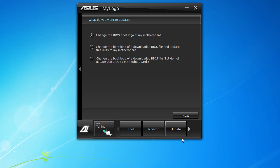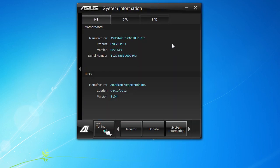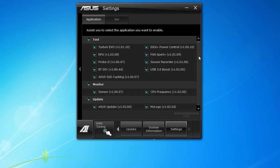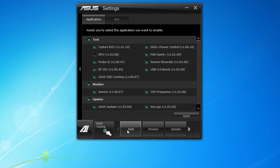Next up is System Information, which gives you all the details about your motherboard, CPU, and SPD. There are also Settings — a cool feature of AI Suite is that if you don't use certain tools like EPU, Fan Expert, or Digi+ Power Control, you can just uncheck them and hit apply and they'll be removed from the list. So maybe you only have two things showing — it just makes it easier and nicer.